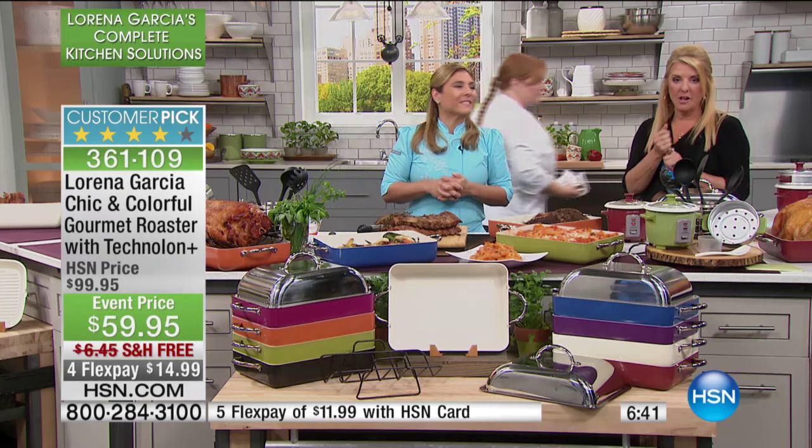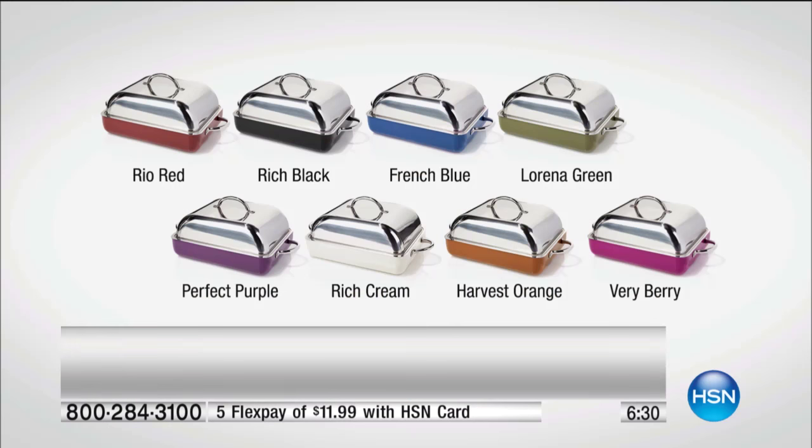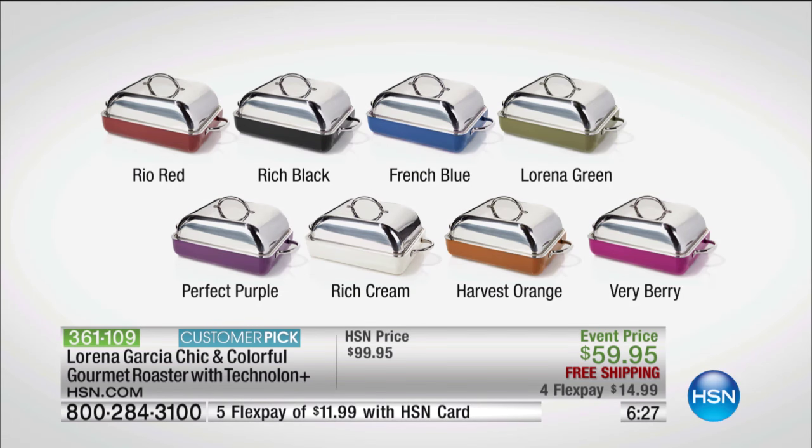Update: the very berry is sold out. The French blue is the next color to go. Check out the other colors too — we have the rich black and the rich cream available. The very berry is gone, the French blue will be next, and then rich cream, perfect purple, Rio red, rich black, harvest orange, and the Lorena green. You get the rack inside, which is also coated with the Technon Plus. You also get this beautiful lid on top — certainly a beautiful serving piece, but really a hardworking stainless steel lid.